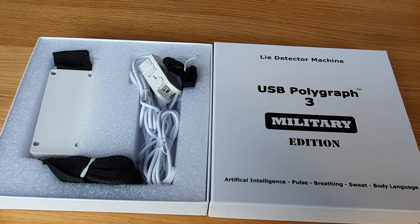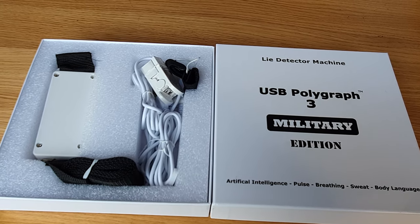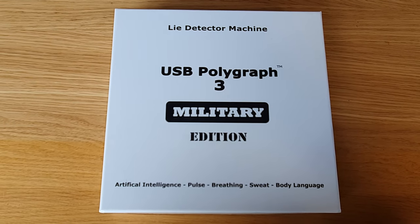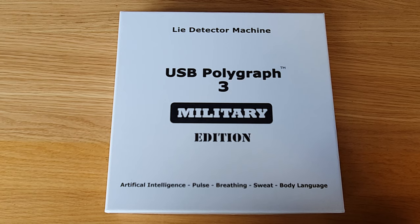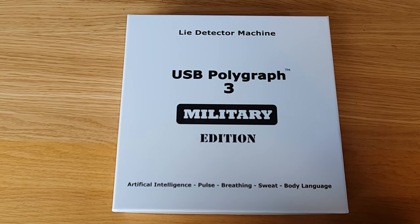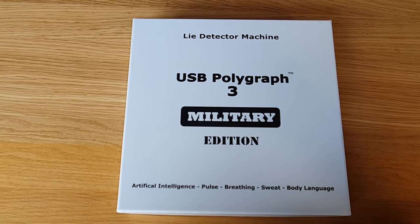Once all the questions have been answered, the test is complete and you can review the results on your computer. When used correctly, this kit is very accurate. It is also a lot of fun, mainly used for entertainment like dinner parties, stag dos, and hen nights.